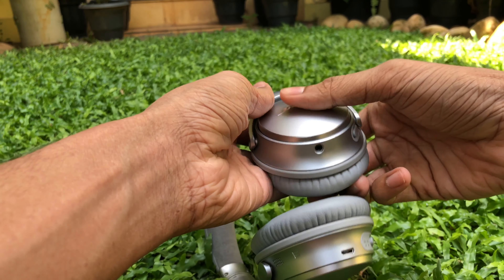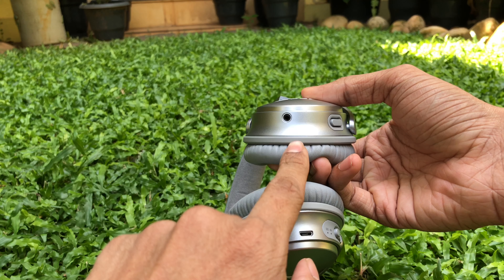Now if you look over to the left ear cup, you can see the audio jack where you can plug in your audio cable.